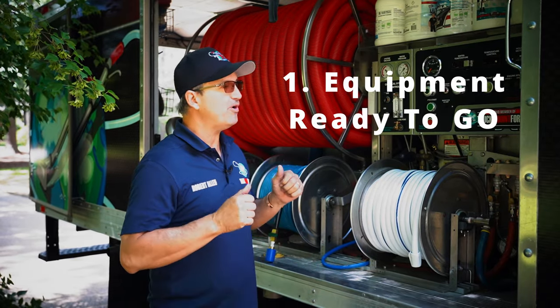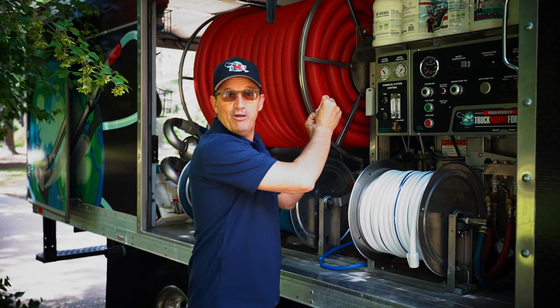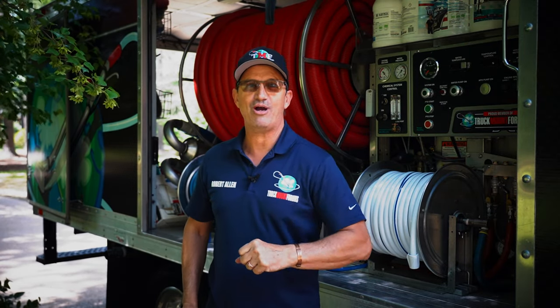I have to make sure that my machine equipment is functioning a hundred percent. I want to make sure that my throttle is right, the machine's tuned up, my belts are tight, and my filters are clean. It's very important to make sure your equipment's working properly — that way the carpets dry properly.